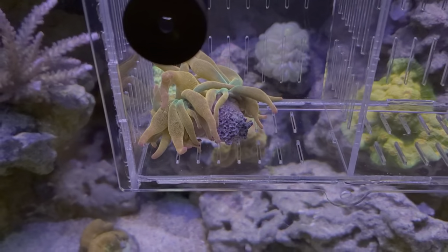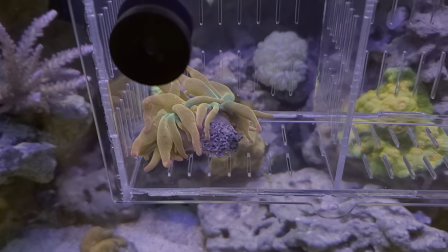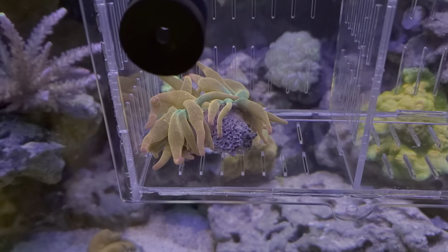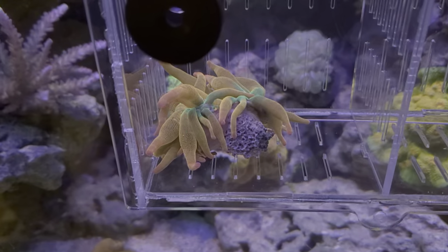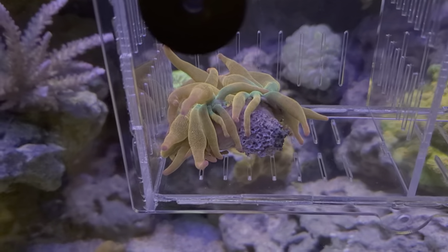Hey guys, Aquatic Bob's here. Trying to be a little quieter — my son's sleeping — but if you guys would, I would appreciate the subscribing and a thumbs up.